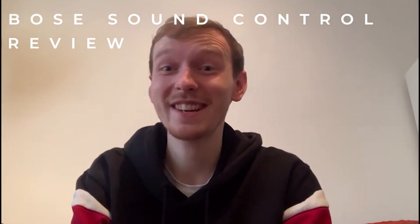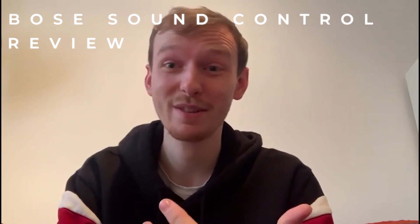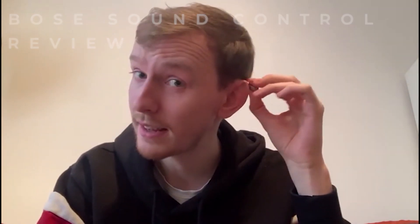Hello, my name's Matt. I've been wearing hearing aids since I was 17 years old. I'm now 25. Currently, I wear the Oticon More 1s. These are a device that sit behind the ear with a receiver going into the canal. I love them. I think they're brilliant. I've had a history of both NHS and private hearing aids, but I've found these to really improve my quality of life.